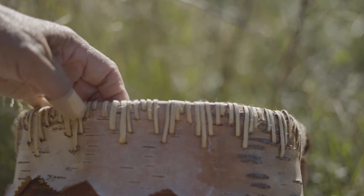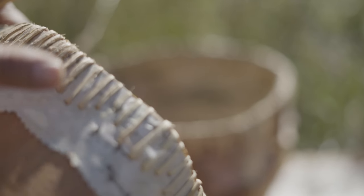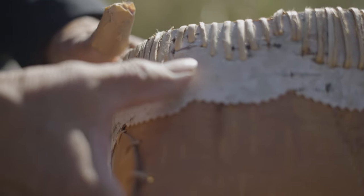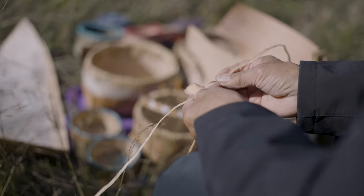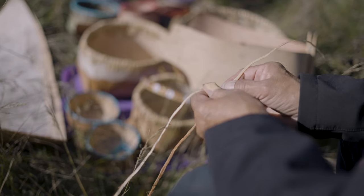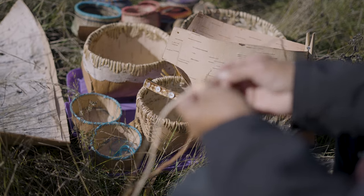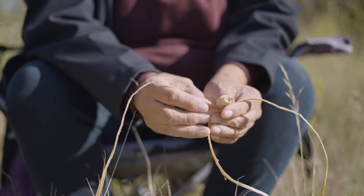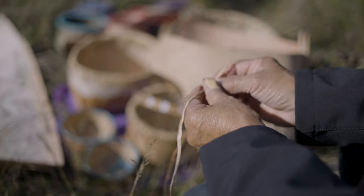Everything that's done about a birch bark — you would think just looking at it, oh that should be easy — but there's a lot of work involved in digging it and splicing the roots. When you're making the birch bark into this shape it's really dried out, so you basically have to warm it — mostly we warm it on the stove.